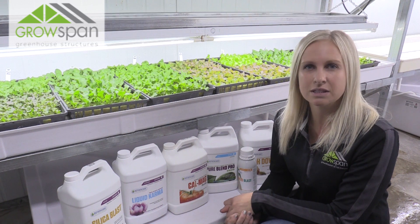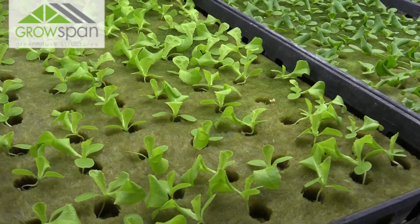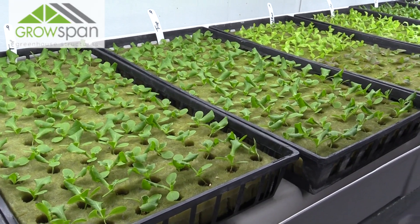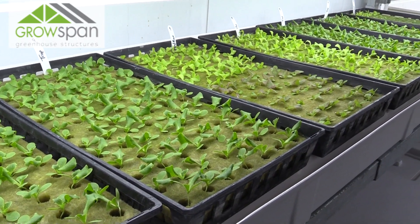Hi, my name is Jenna Holland and today we're going to be talking about propagation. We water our plants twice a day, once in the morning and once in the evening. We have our watering set on a timer, so we'll have it run for two minutes. That's enough to get the water up the trays about halfway to really saturate the cubes without flooding the plant.